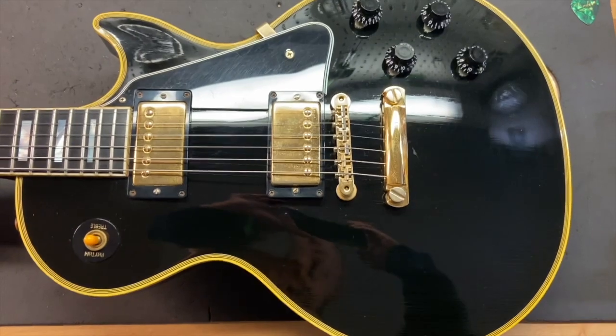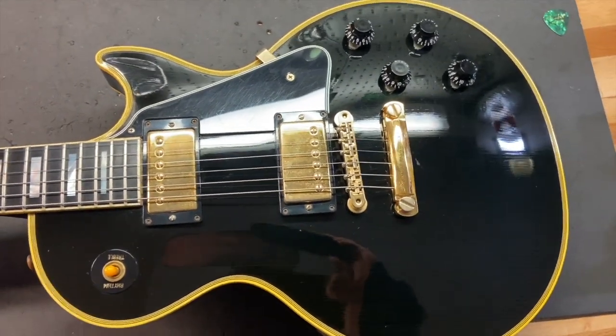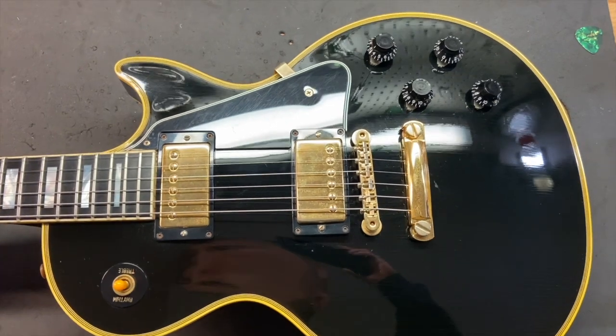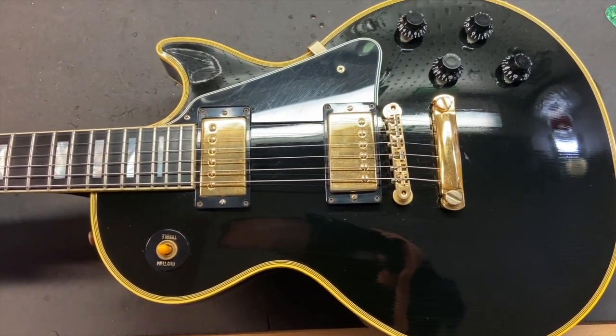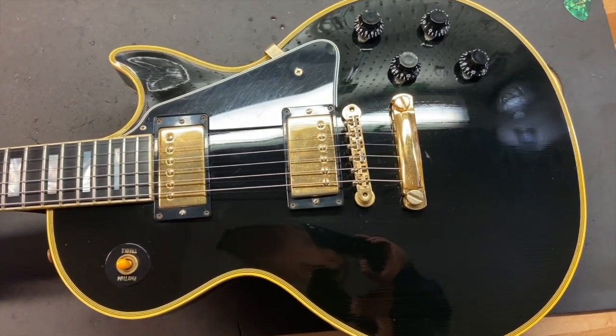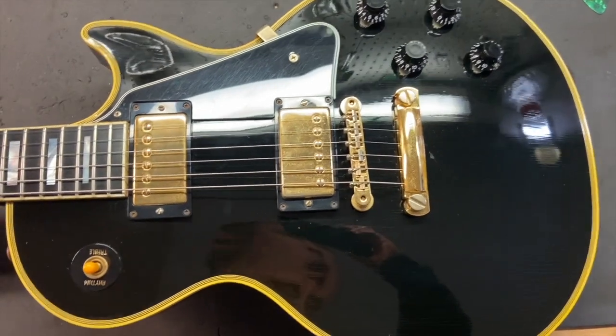Let's go over the condition on this one. I gave this guitar an 8 out of 10. It's got some scratches, some dings, some finish checking, a little bit of tarnish to the hardware, a little wear, and some clear coat fogging on the back of the guitar. Let's get up close and check it out.